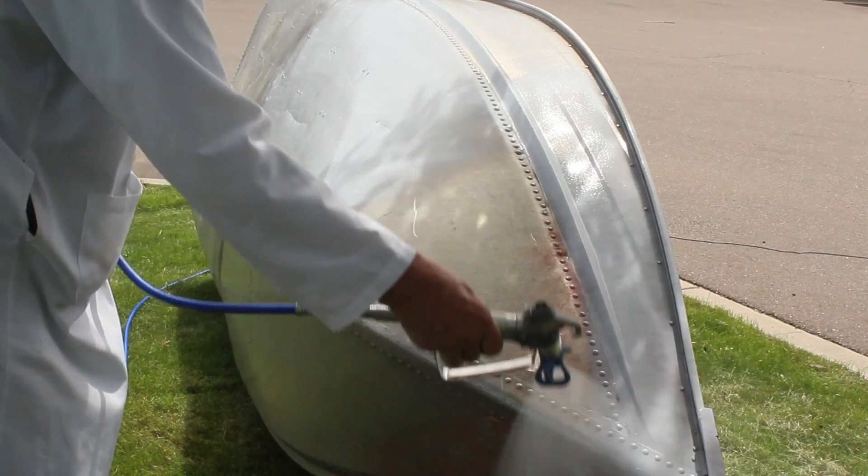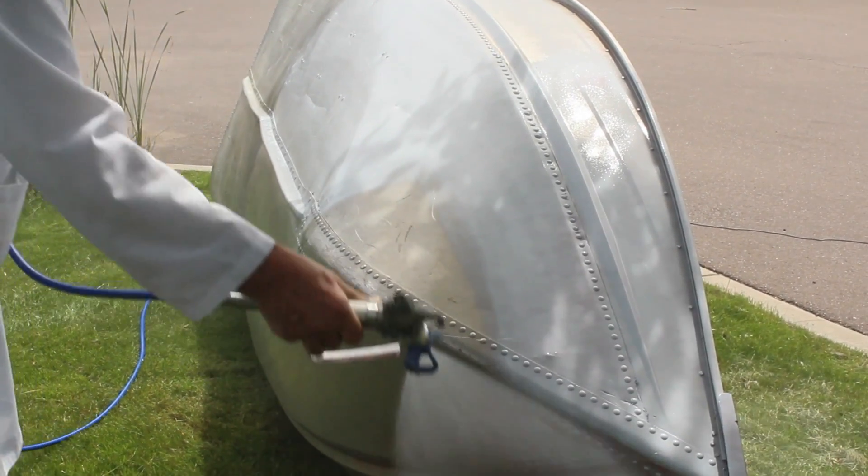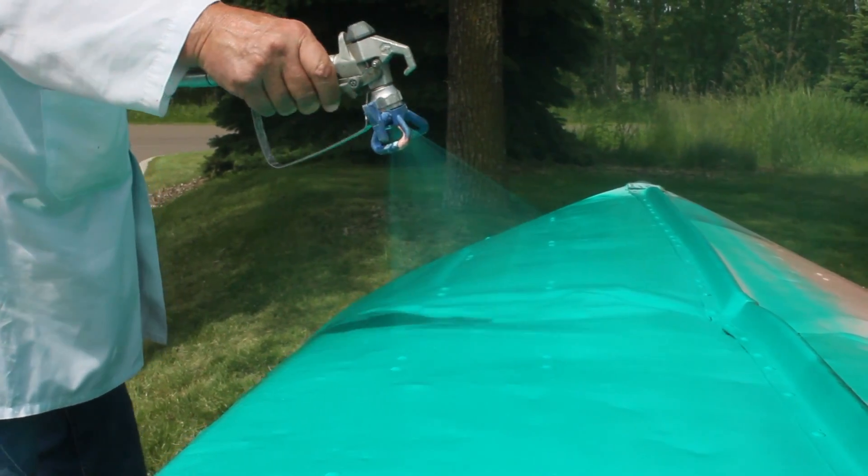VPCI 372 can be applied using spray, brush, roll, or dip onto metal surfaces such as this boat to protect it against corrosion or damage during shipping and storage.